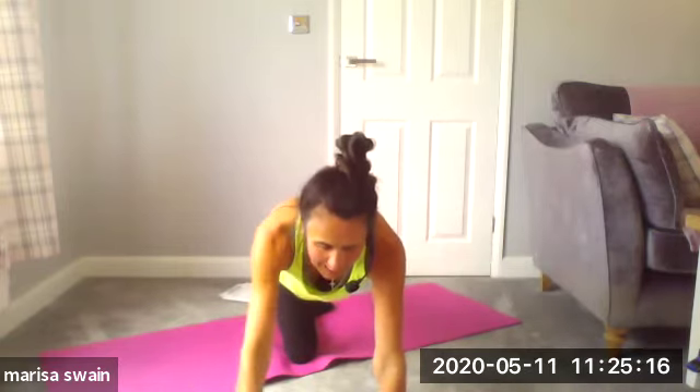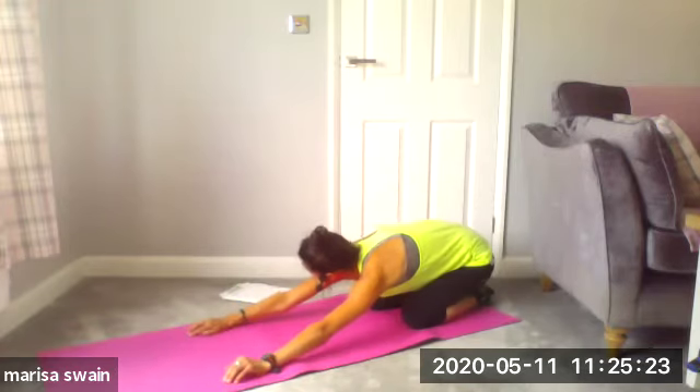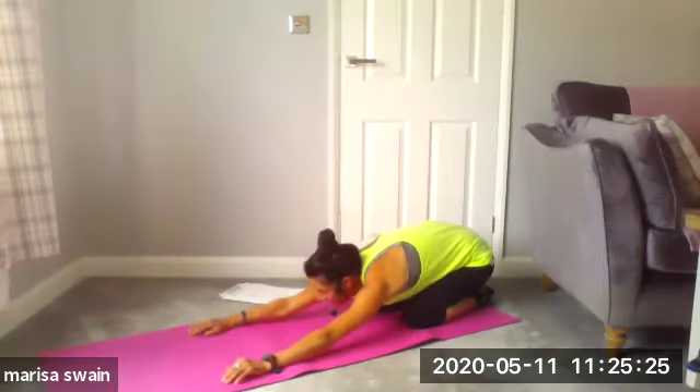Two more — one and two. Now go back into your recovery position, back into recovery. Lovely — come up and through onto your knees, face forward.